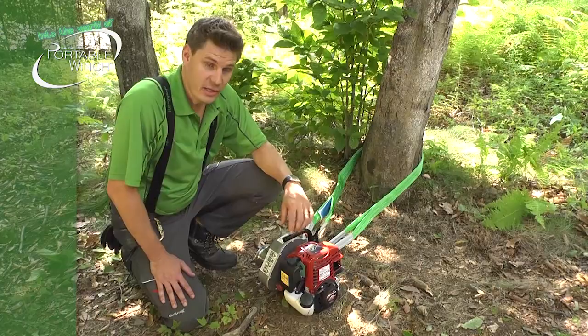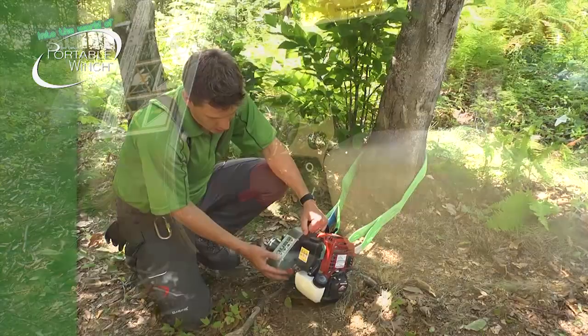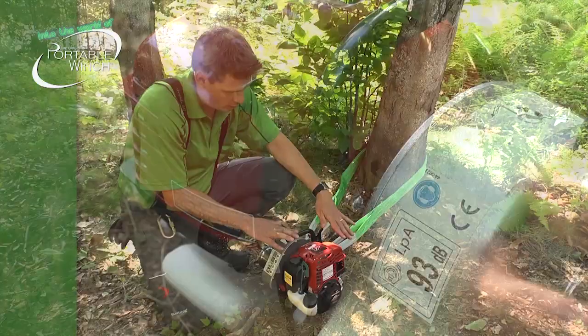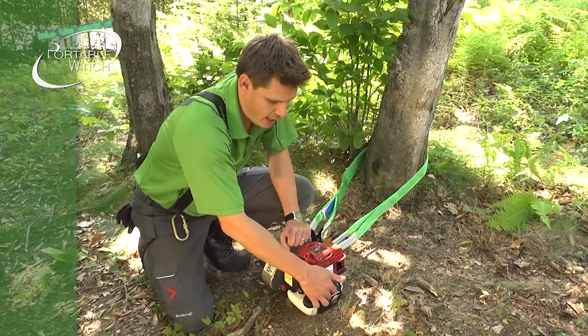Now you're ready to start the engine. One thing that is important: the first time you start it, let it run at idle for about five minutes before applying tension, just to make sure that everything is okay. When you're ready, put the switch to the on position. You have the choke here if it's a cold start — you just put it in position, but in this case the engine is already warm. The throttle lever is at the lowest position. You need to pump some gas in here, make sure the conduit is full, and then just pull on the rope. You don't want to damage either the rope or the casing, and it should run great.